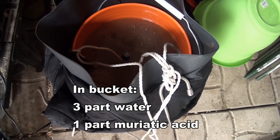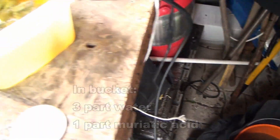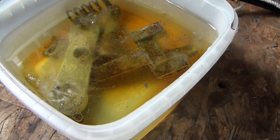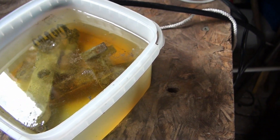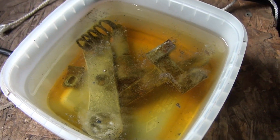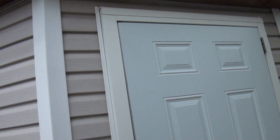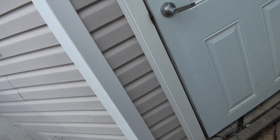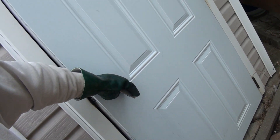I put my pieces in muriatic acid at 1pm. I'll come back in half an hour, an hour, to check up on them. It smells — it smells inside my shed even before I get to the door. I have to hold my breath.